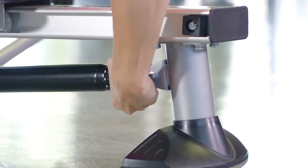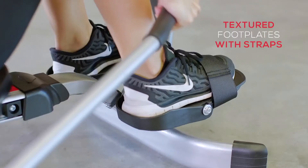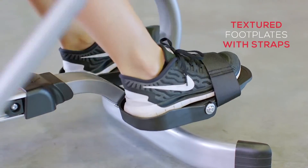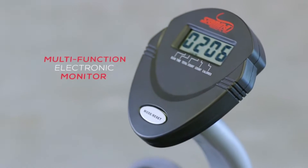The smooth rowing stroke is also aided by adjustable hydraulic resistance. While you're rowing, the footplates and straps will keep your feet secure. The multi-function monitor keeps track of various stats to keep you motivated as you row.